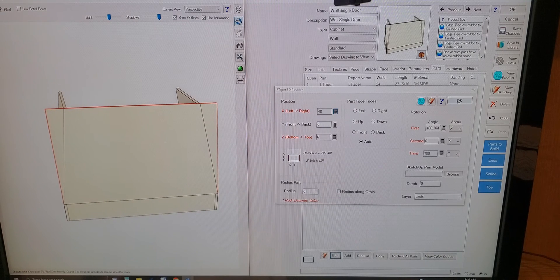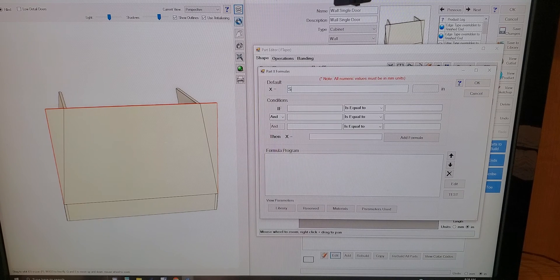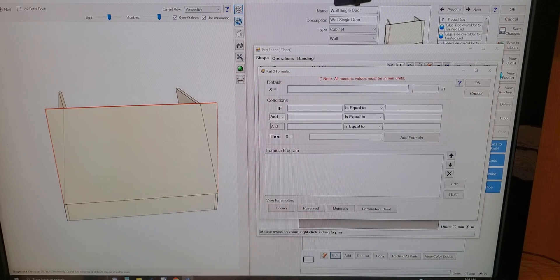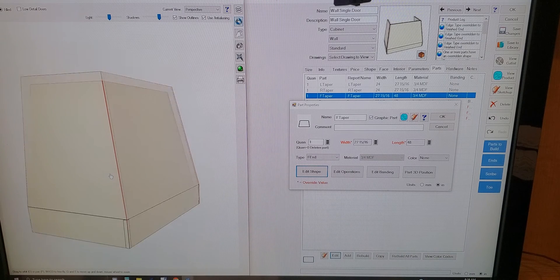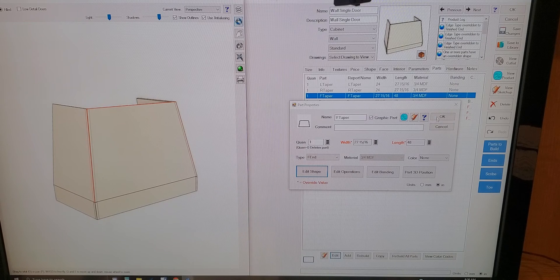So then we need to alter the shape of that. I'm probably doing this wrong, so this is going to be 'side_taper'. I'm going to copy that, select this point, and set it to 'part_length - side_taper'. Hey, got lucky! All right — so that gets us our three tapered parts.